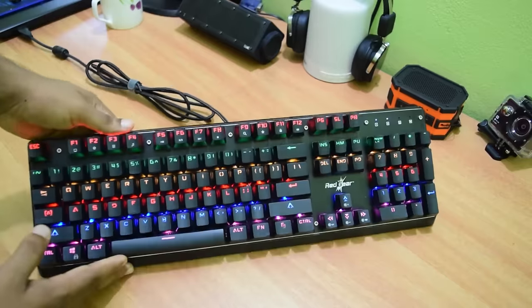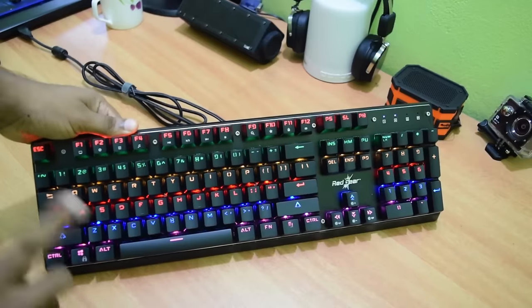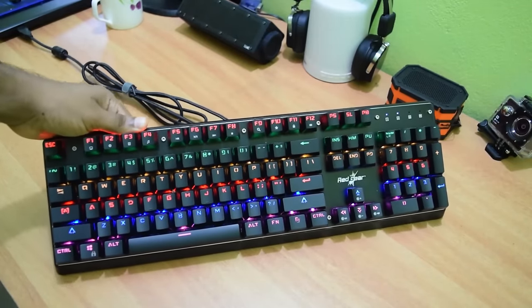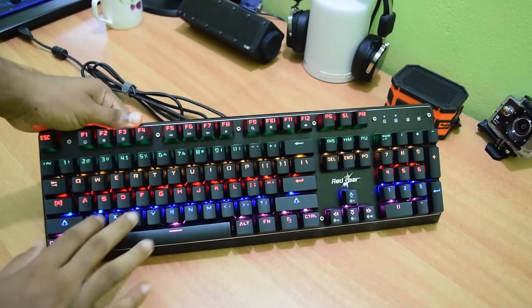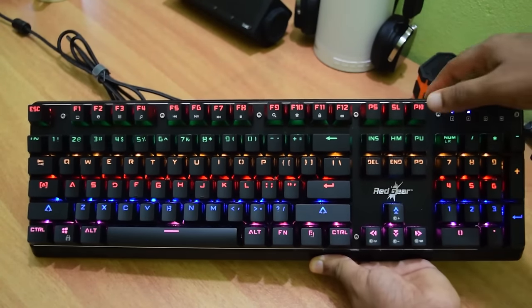As you can see, all the keys are individually backlit and each row has different colors. It is to be noted that you cannot change colors — the only thing you can do is either turn it on or off and change the brightness levels. You can easily program the LED lighting modes by pressing the function button and the LED mode key simultaneously.